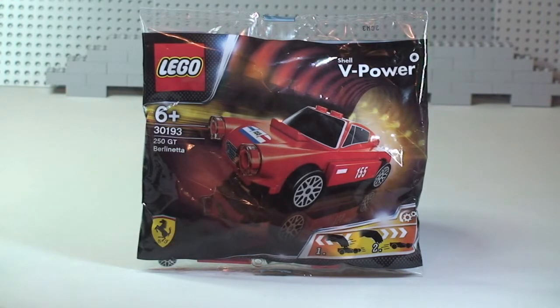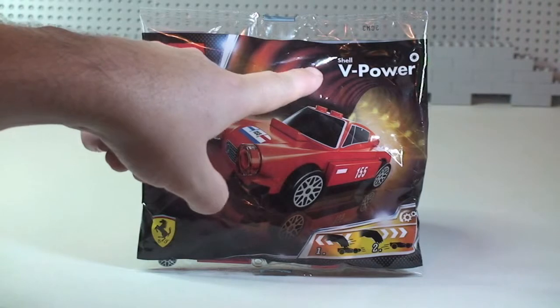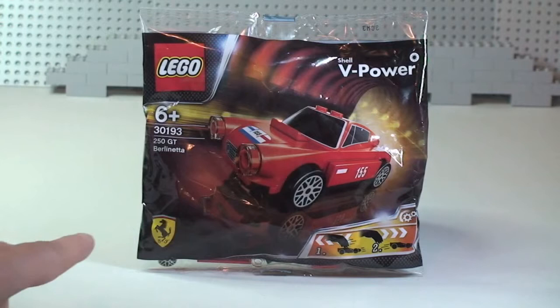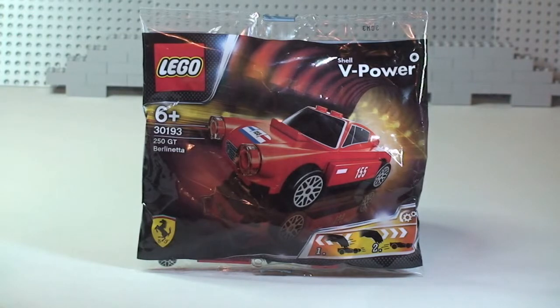It's a Ferrari car and it's a promotional set. You got this in the UK from Shell petrol stations, or gas stations, when you spent — I think it was over 30 UK pounds — on V-Power fuel. So it's a promotional bag from Shell V-Power in conjunction with Ferrari, making it a licensed product, as you can see from the Ferrari symbol in the bottom left corner.